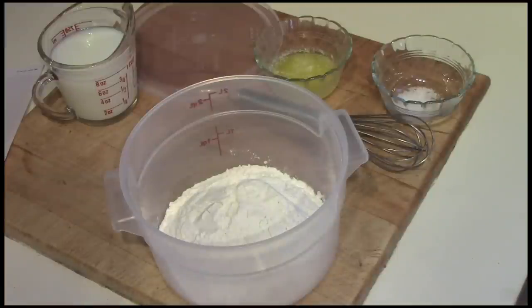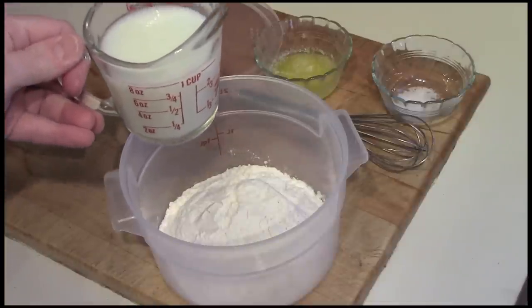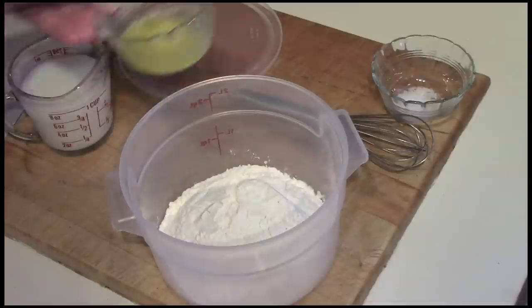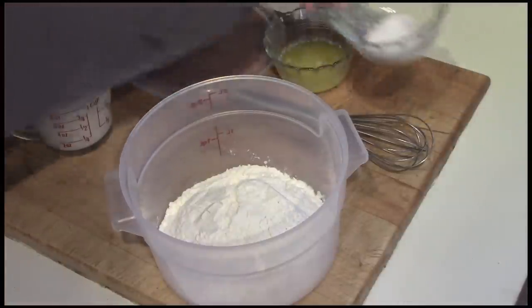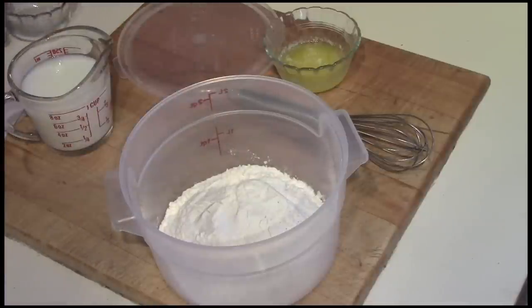Other than the eggs, it calls for a half cup of milk and a half cup of water, which I have mixed together, two tablespoons of melted butter, and a quarter teaspoon of salt, which I'll add to the dry ingredients right now.